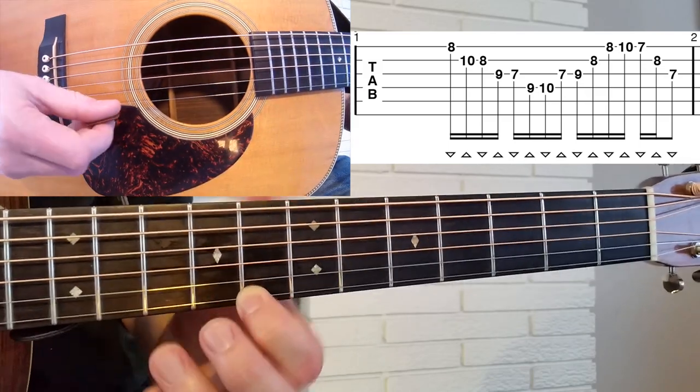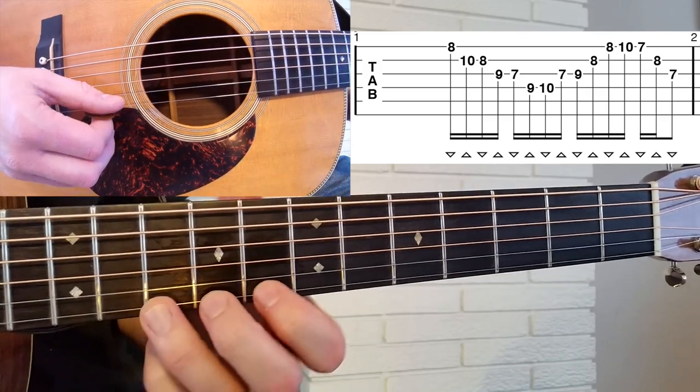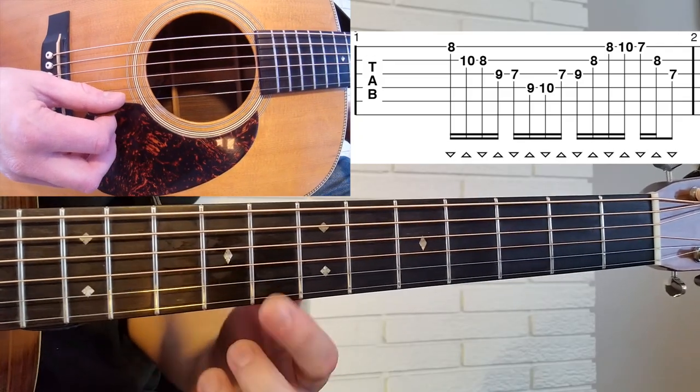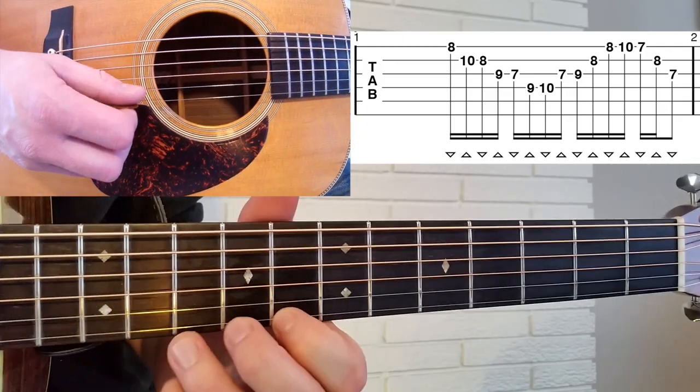And we're going to play this with our index finger and our middle finger. So we're going to do a lot of shifting here, but basically we start right up here, way up on the neck, on the 8th fret on the high E string.